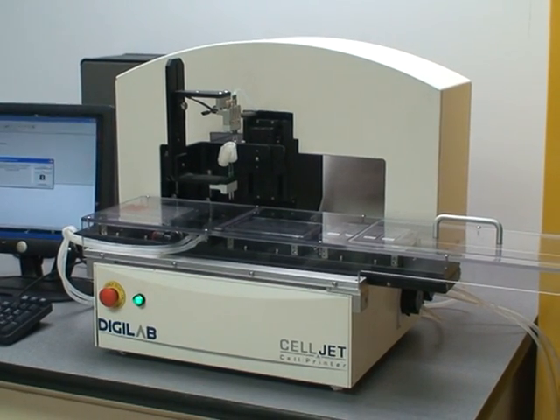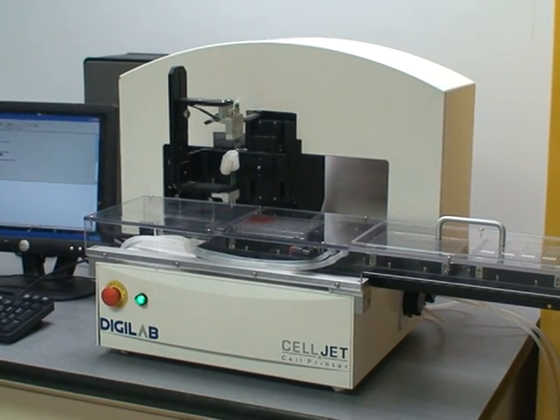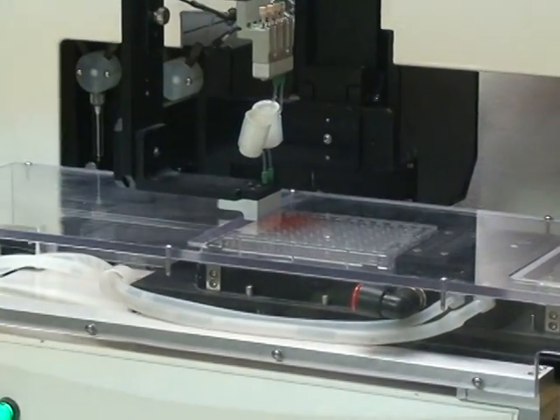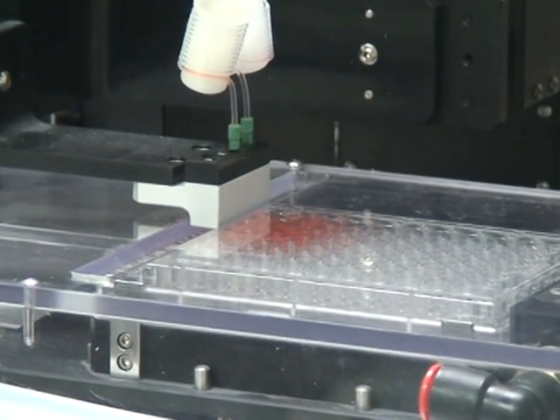Today we're talking about DigiLab's new CellJet, which is a small footprint liquid handler specifically designed using DigiLab's proprietary Synquad technology, which employs a syringe pump and microsolenoid valves to accomplish non-contact dispensing.